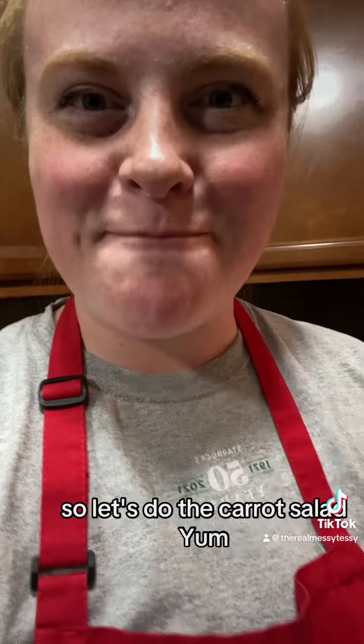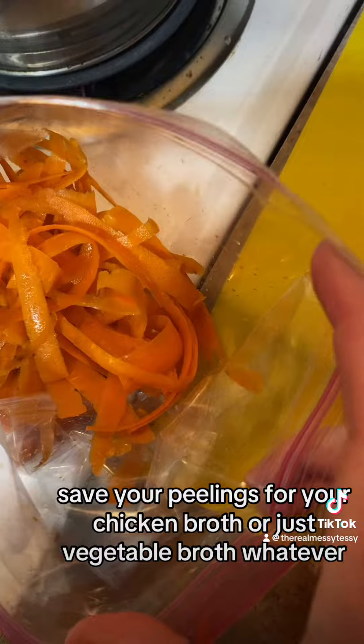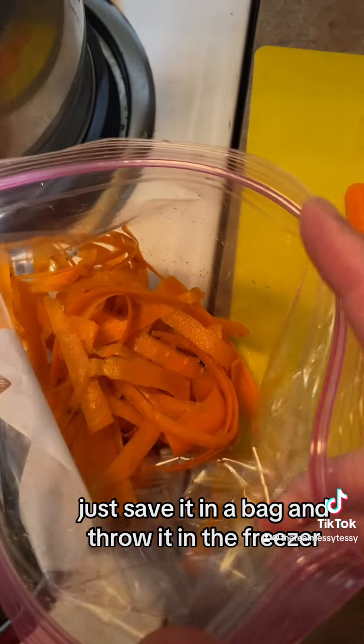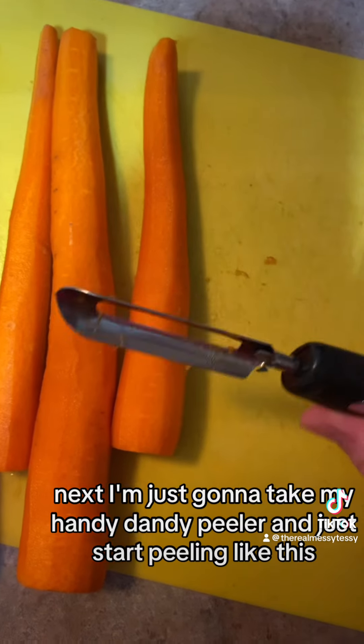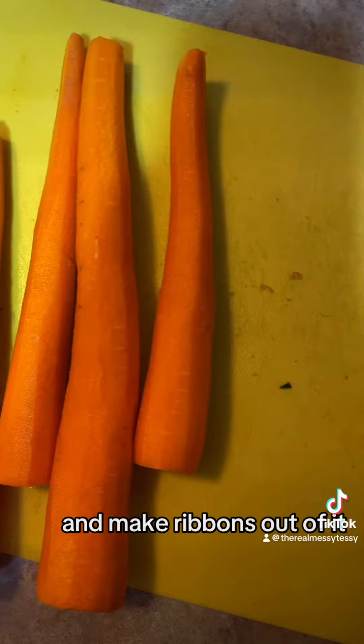I cut the tops and ends off and then peeled the carrots. Save your peelings for chicken broth or vegetable broth — just save them in a bag and throw it in the freezer. Next I'm just going to take my handy dandy peeler and start peeling like this to make ribbons.